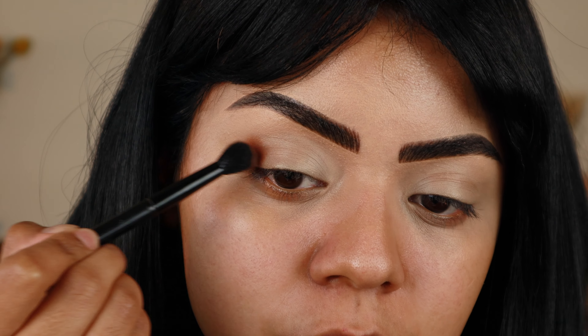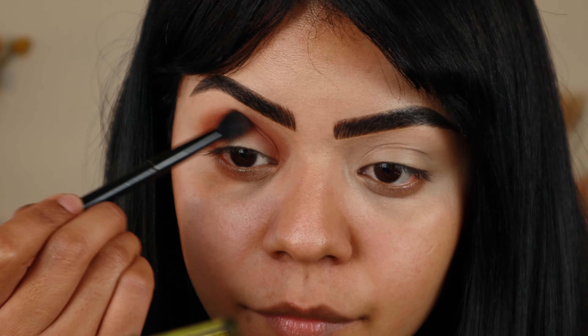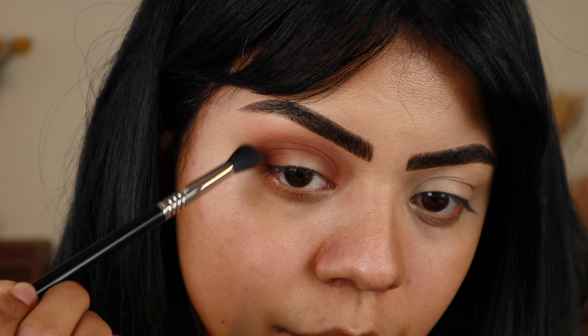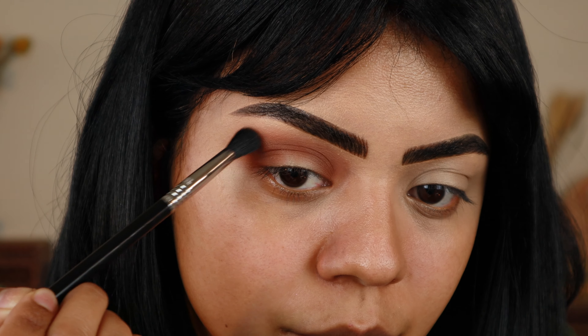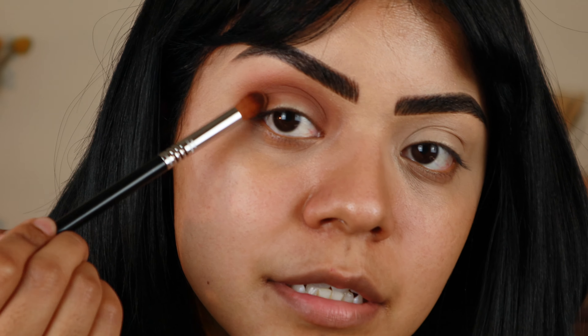To start, I'm going to take this mid-tone brown shade here and put that on my crease, kind of starting that halo shape. Now taking the lightest matte shade, I'm going to use that to lightly blend out the edges — not too far because I do want to keep that general round shape. Now going in with that beautiful middle olive green, that matte green, I'm going to build where I went with the brown, just not as far out, but still following that shape.